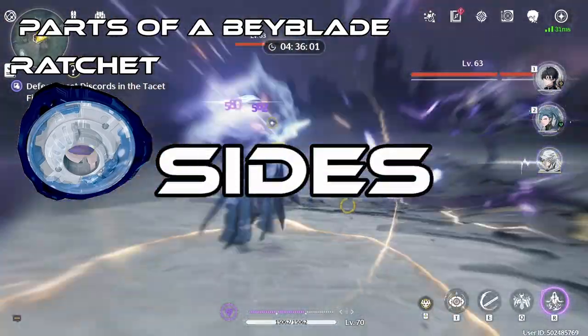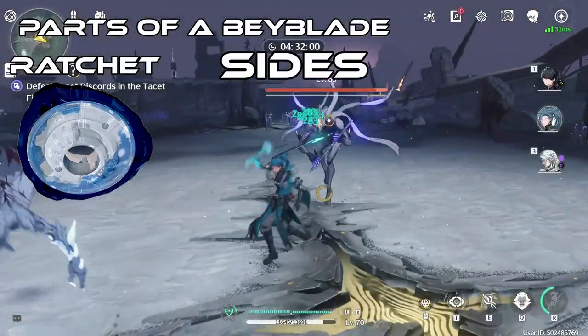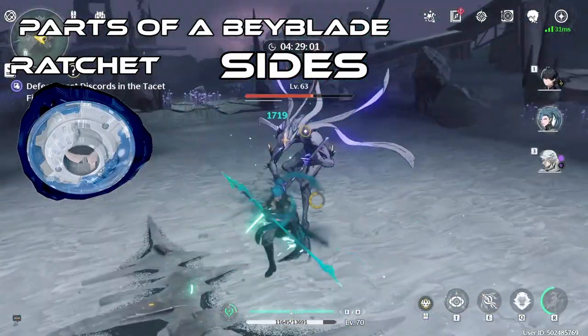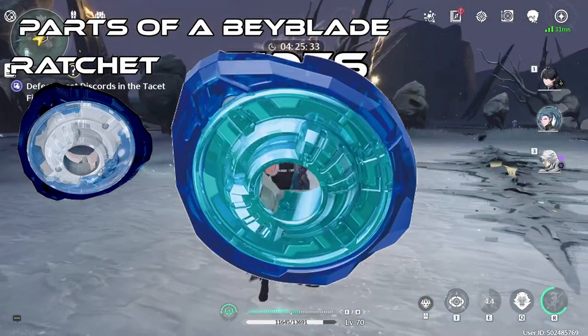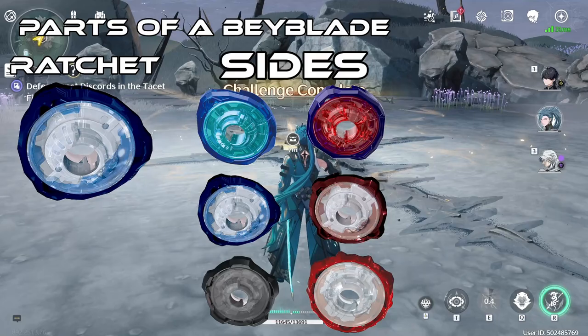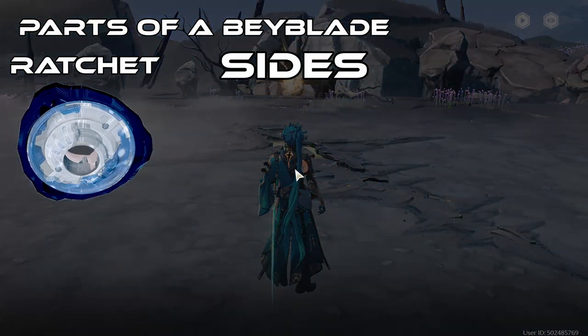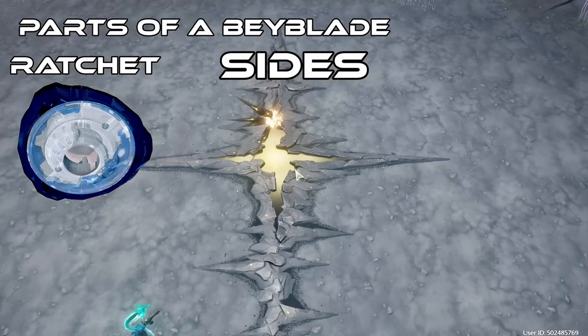So let's start off with the sides. The sides are what makes contact on the Beys and determines how the Bey will perform. As of right now, there are currently seven sides out with a seventh one on the way. The sides that are out now are 1, 2, 3, 4, 5, and 9, with 7 being the seventh side to come out. Sides like 3 and 1 are really good for attack, while sides like 5 are good for defense.